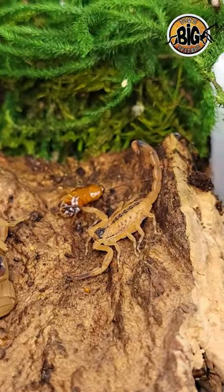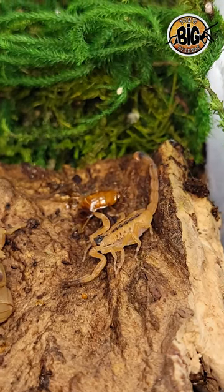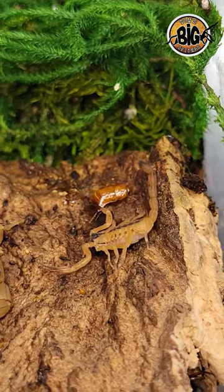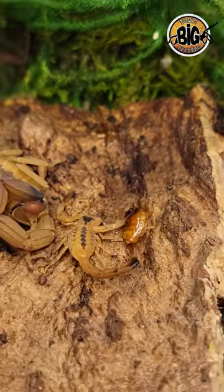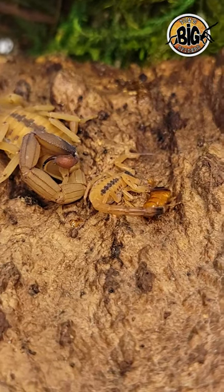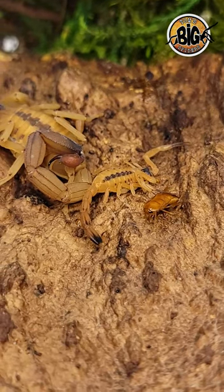I got my first female back in October of 2016, and she produced her first brood in 2017. These little guys here are the fourth generation of scorpions produced from that single female, and like my others, I'm keeping them in a communal setup with some space and plenty of food.